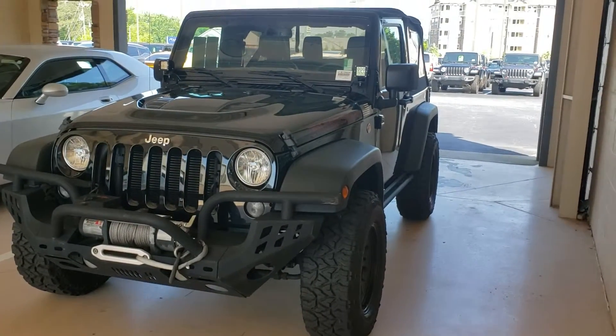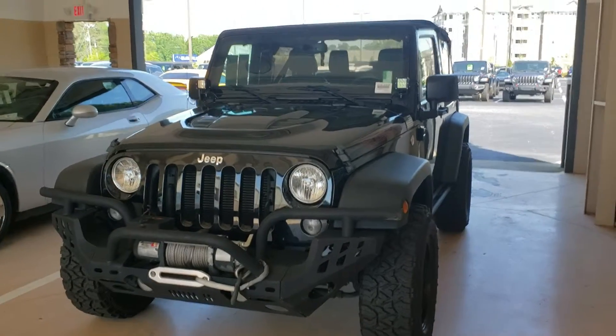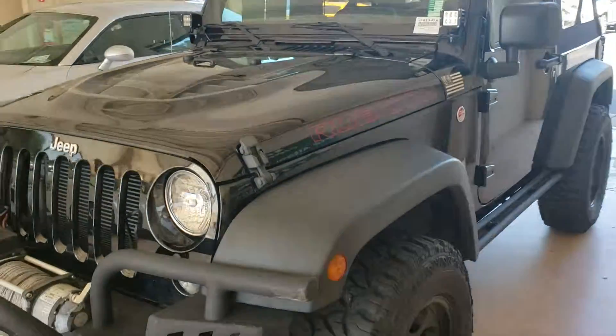Hi there Steve, this is Tyler Grant and I'm here at Trunk Holly Chrysler. We just spoke about this 2016 Jeep Wrangler Rubicon here. I'm going to walk around the outside of it with you just so you can get an idea how everything looks.